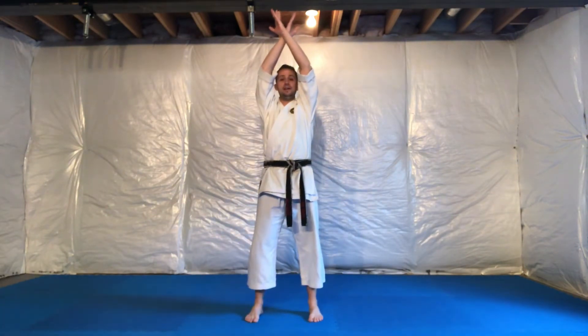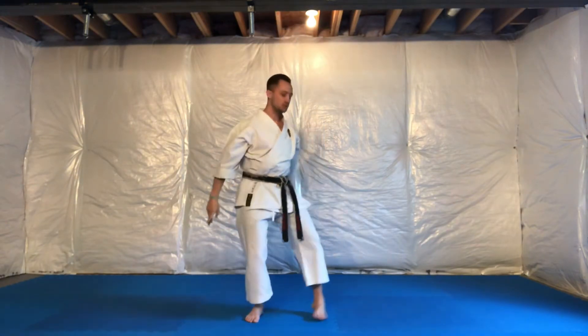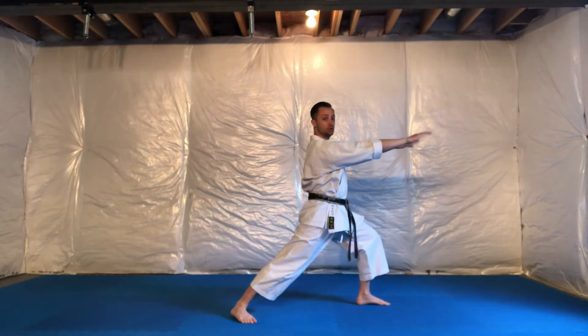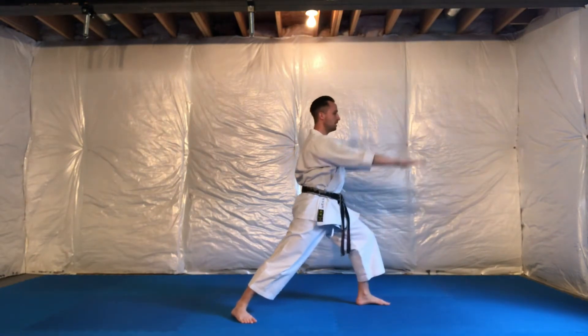Opening the upper gate: start in parallel stance, inhale and cross your wrists overhead, lower your arms, lunge out to the side into a bow stance, and swing the hands up to shoulder height with palms down.